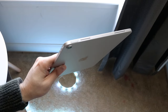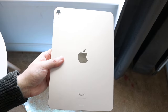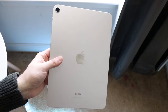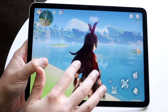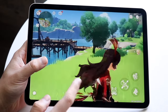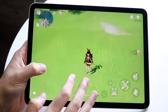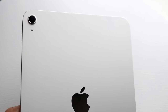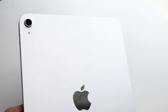They both have USB-C ports at the bottom, but there's a slight difference. The iPad 10 supports Apple Pencil 1, while the iPad Air 5 supports Apple Pencil 2. With the iPad 10, you have to buy a dongle and plug in a wire to charge the Pencil, whereas the iPad Air 5 lets you charge it wirelessly by attaching it to the side. If you use an Apple Pencil a lot, the iPad Air 5 is the clear choice.